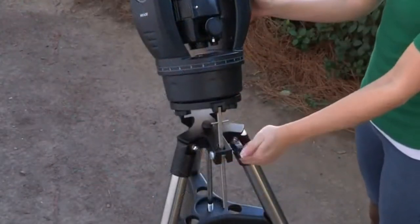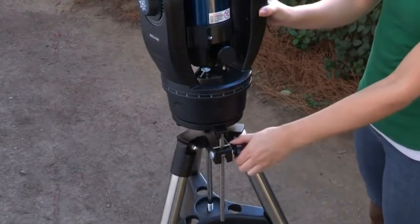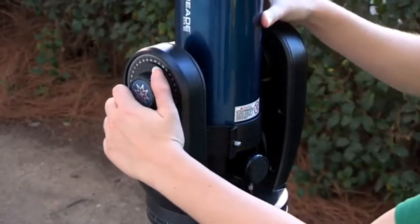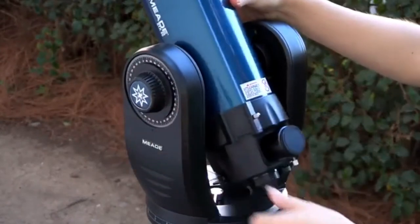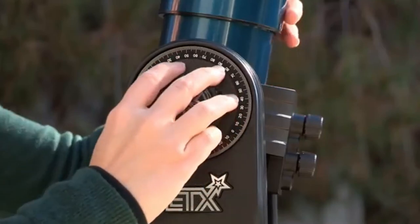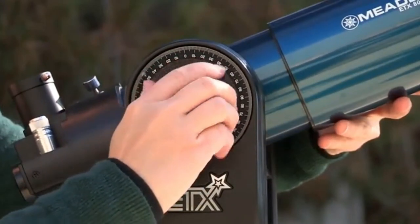Unlock the latitude control knobs and lower the tilt plate until it is level, then lock the latitude control knob. Next, tighten the vertical and horizontal locks to a firm feel only. Do not over-tighten. These locks engage the telescope motors so the ETX can be moved using the AudioStar hand controller.